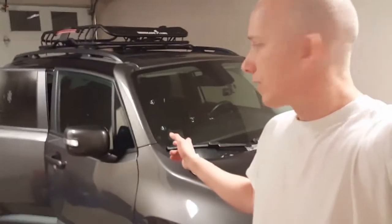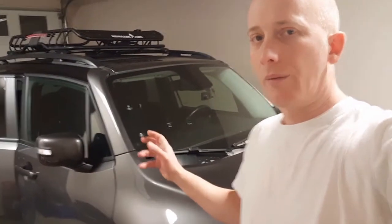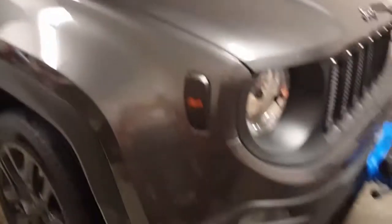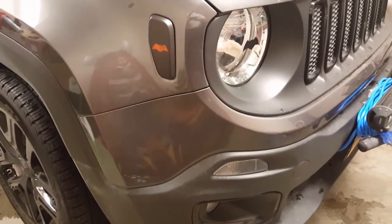The Dawn of Justice edition is pretty much all blacked out, except for the side marker lights on the front, which are this annoying orange color. So what I've done is used some plastic dip and covered them up.